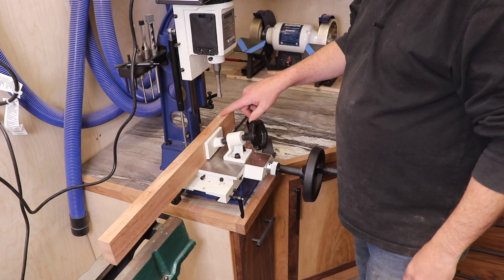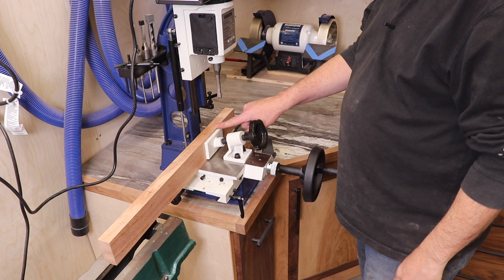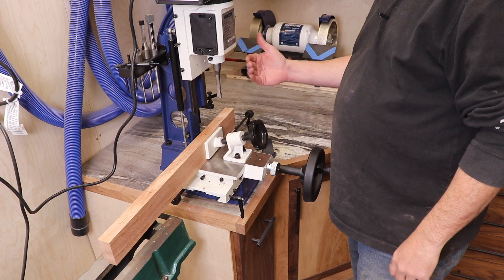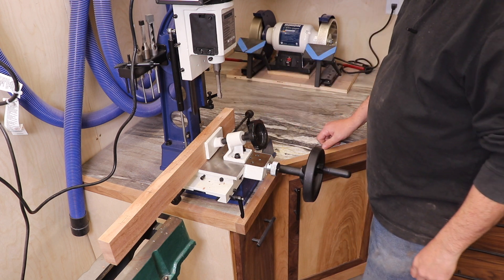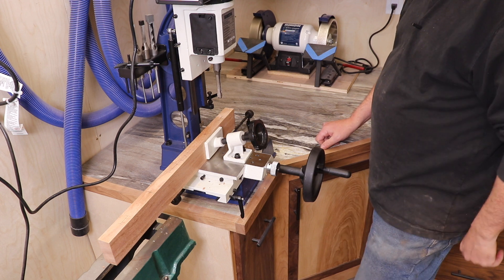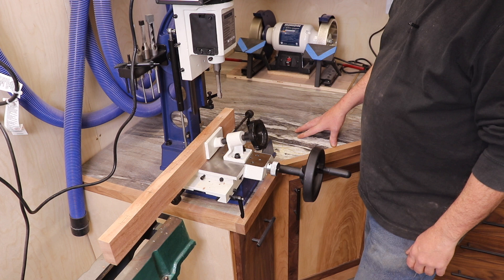My marks are probably hard to see on camera, but I do have start and stop points for everything. I've set this up for center and all I've got to do is just move down the line on the hollow chisel mortiser. I've also set a depth stop, so that's what we're going to do next.